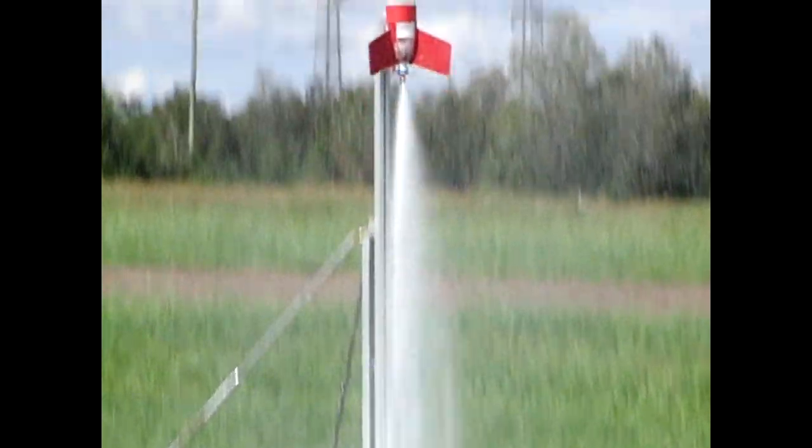With this slow launch I tried zooming in to see if I could catch the rocket in flight. You can see water dripping off the fins and water running out of the chamber.